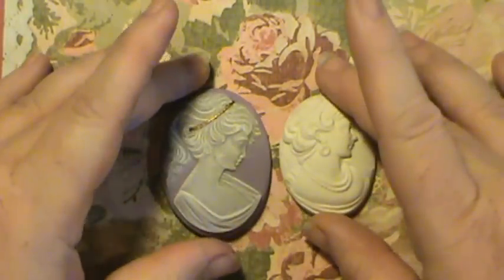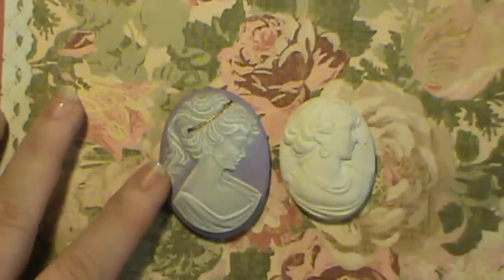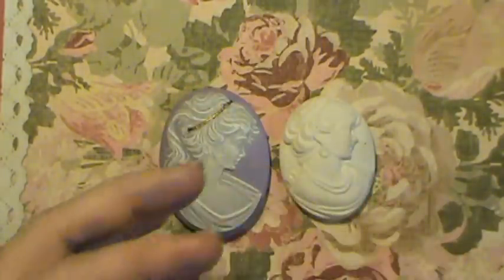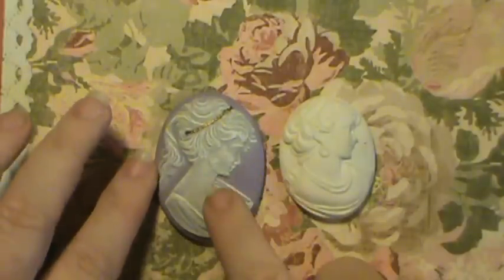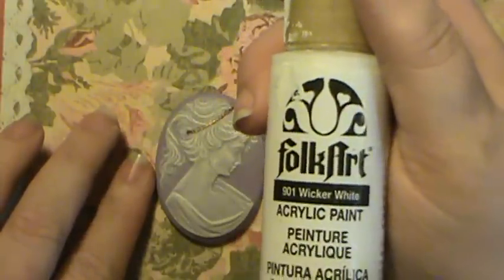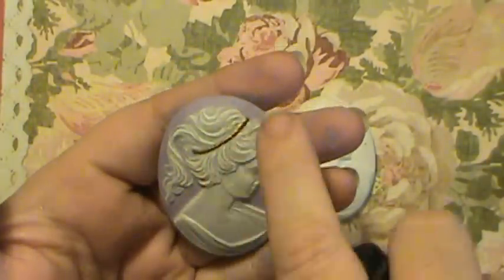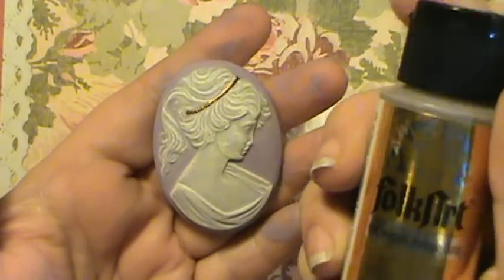I haven't painted in a long time, but I painted this one with a color called Lilac Dust — it's an Apple Barrel paint and I believe I got it from Walmart. Then I just dry brushed over top of it with Folk Art Wicker White paint. And I did a little bit of gold across where her headband is, and that was Metallic Antique Gold.